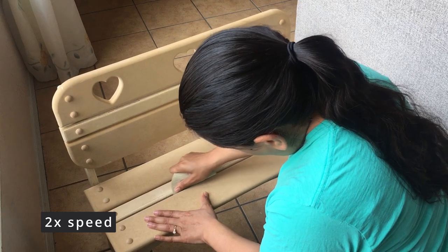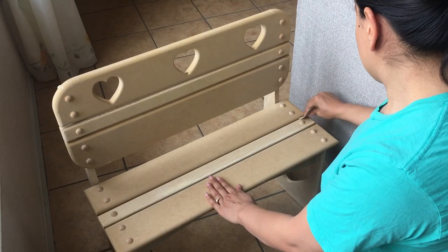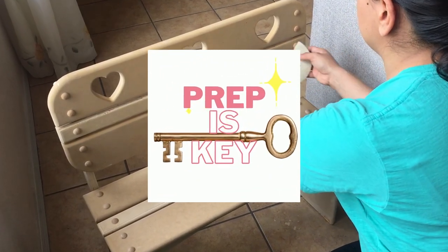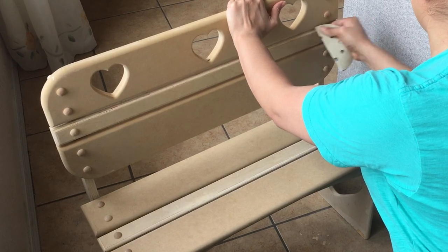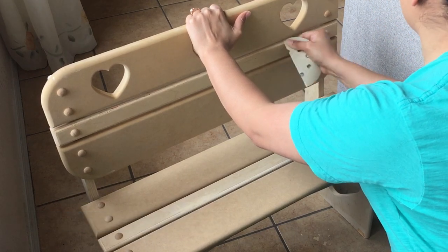Side note: if this is a new DIY project for you and you're following along to repaint a kid's chair, bench, or painting furniture in general, always make sure to clean your item thoroughly before you begin. Prep work is so important to the final outcome of your project. For items I buy at thrift shops, garage sales, or Facebook Marketplace, I clean them with Crud Cutter or even Dawn dish soap and water. I'll link a video in the description if you want to see more detailed prep work.